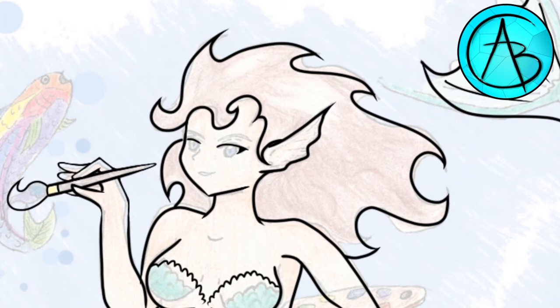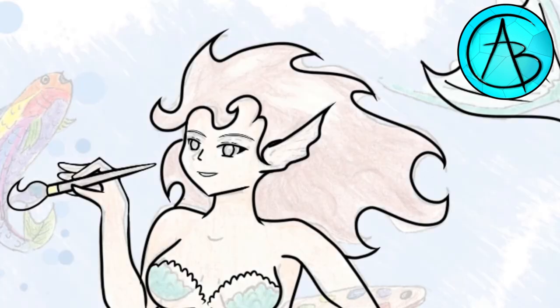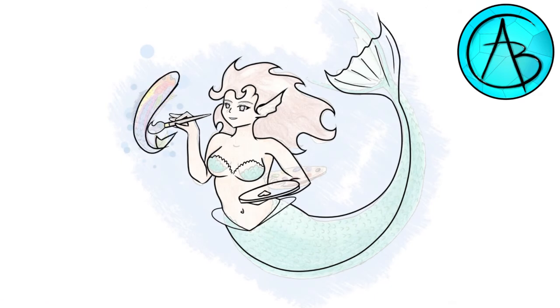This space was a bit of a challenge to get the spacing just right, but I definitely feel like I got that warm, contented smile down. Flip that canvas. This fish was interesting because I don't normally draw wildlife, but the shape was fun. I wanted his fins to look like he was trying to be open for the painting.